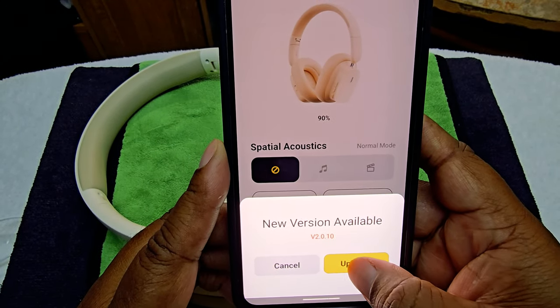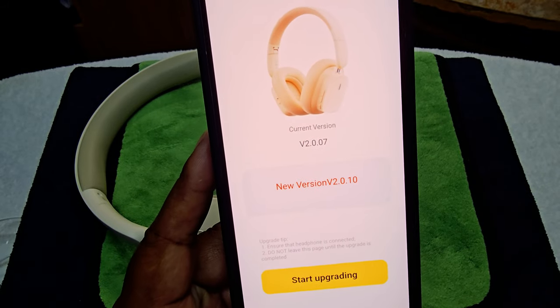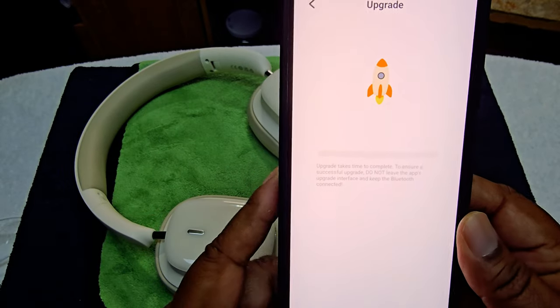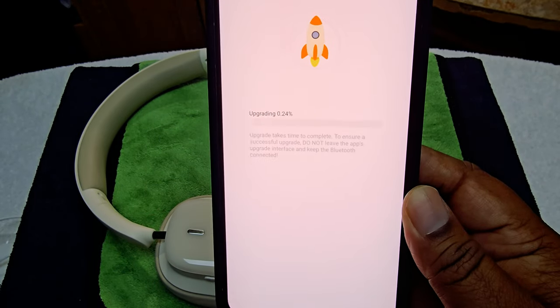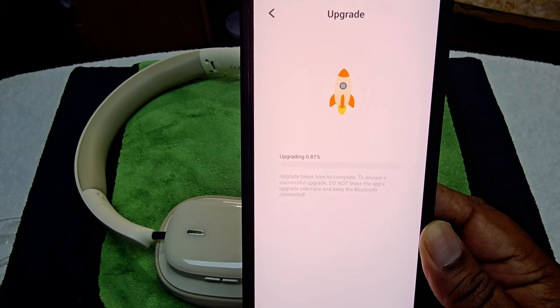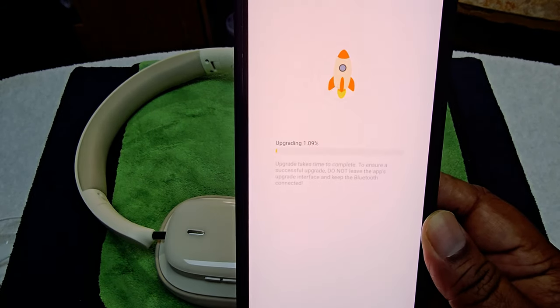There's a new version available, so we're going to upgrade the firmware. I like that — when you get an app update available that's a good sign. The app reviews aren't the best but as long as I can get updates, we're good.